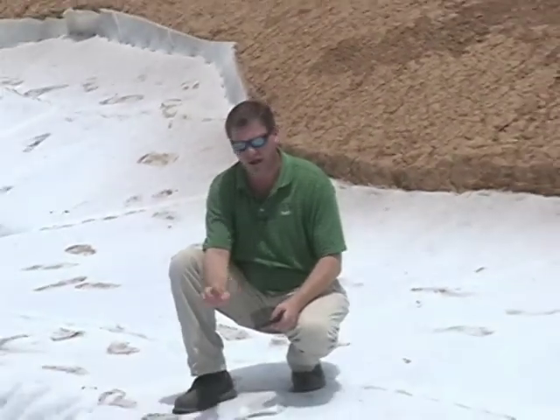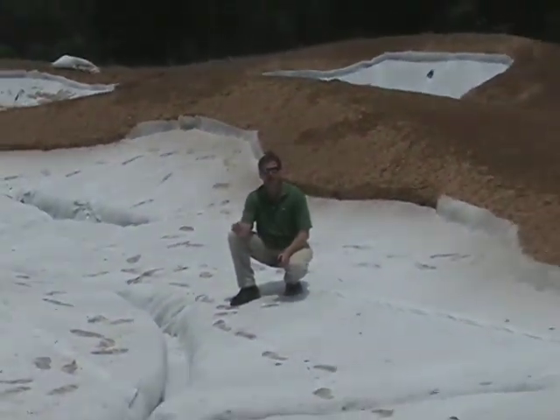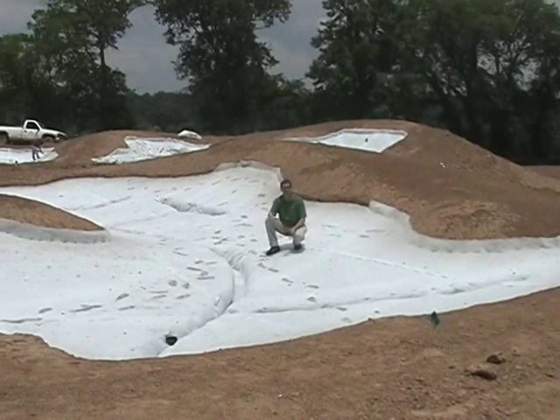We're going to every measure possible to ensure that these bunkers are made correctly and are extremely playable. They will be safe — even though they are a hazard — safe to play in the coming year.